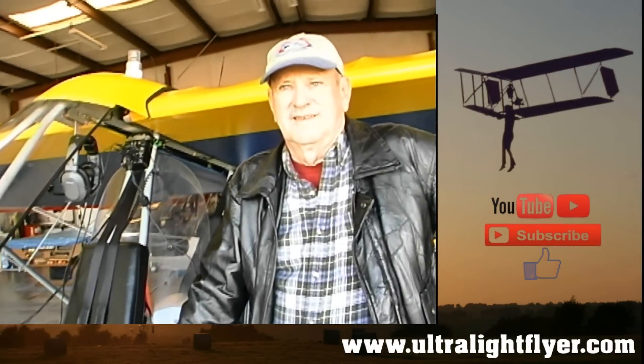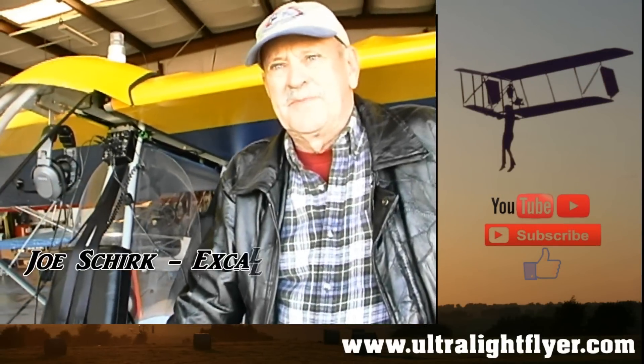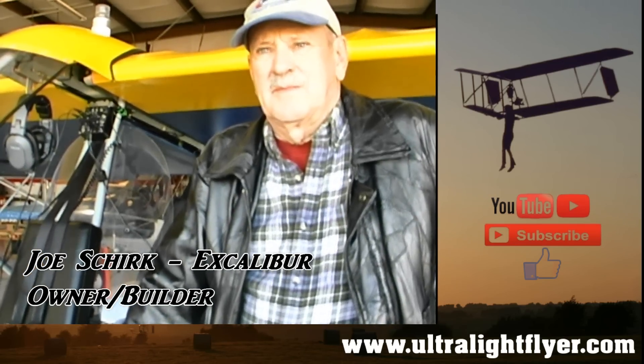You know, this is a beautiful little airplane you've got here, what's it called? This is an Excalibur. Now, how did you get involved in the Excalibur aircraft?